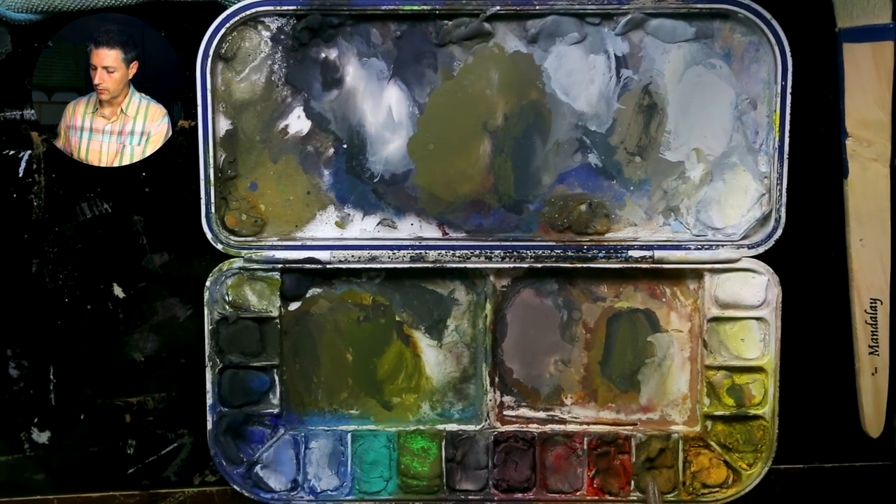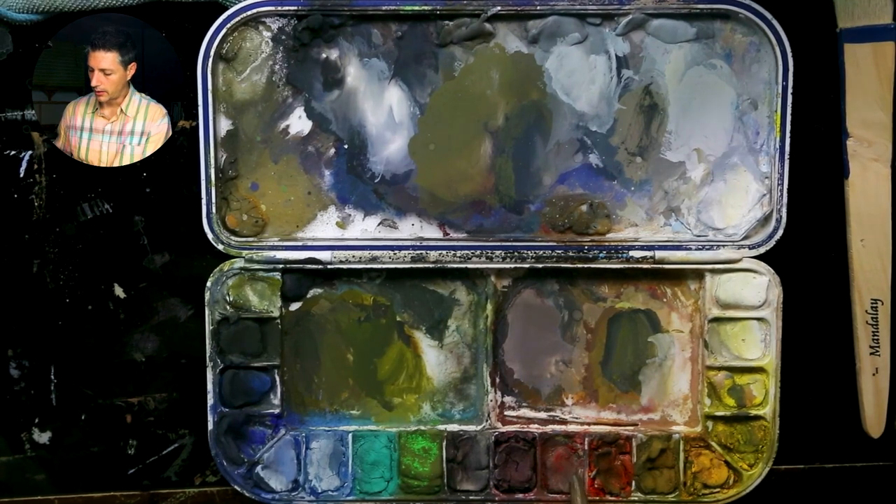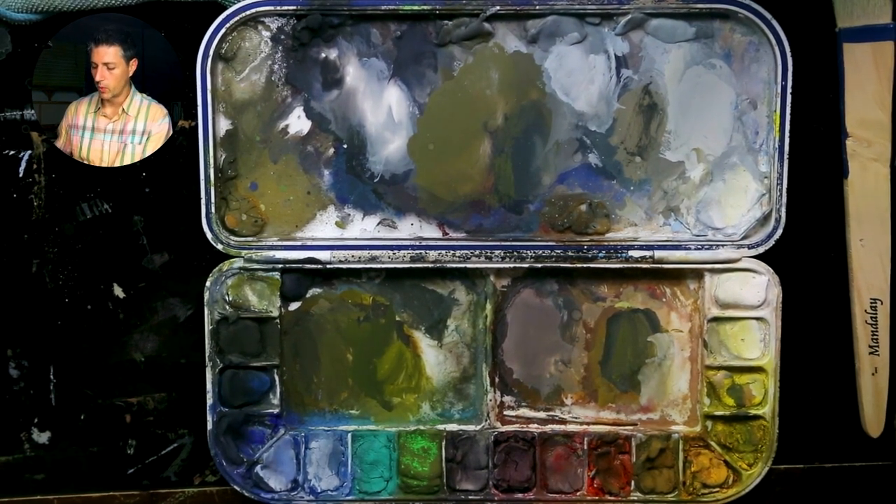Even within my reds — I have a warm red and a cool red — when you start mixing those together, the warm-cool attributes start to desaturate them. Same thing with my warm and cool yellows.